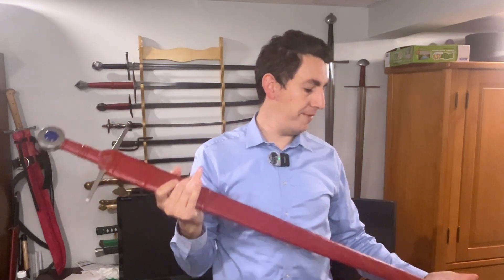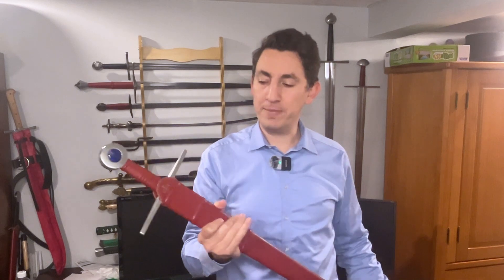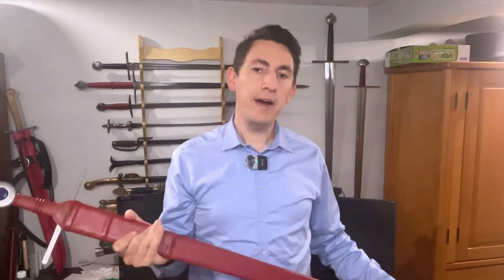He commented on a video I had where I was doing an initial review of the sword, which I happen to like very much. He mentioned that his sword felt rather whippy and very flexible in the end, and he said, 'Is this typical? How flexible is it?' And I recommended that he do a test on it.